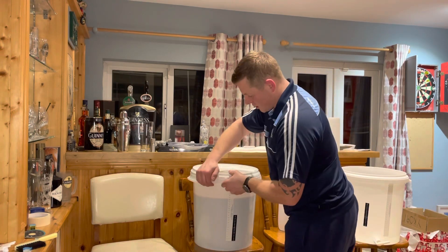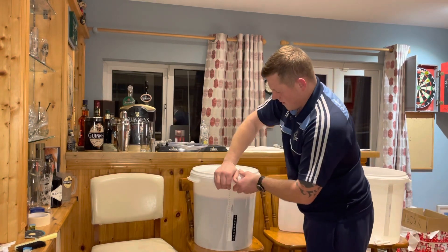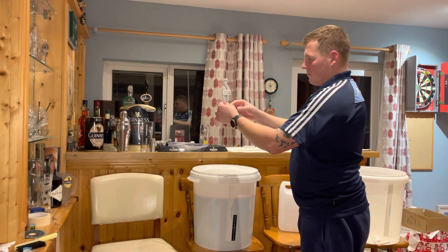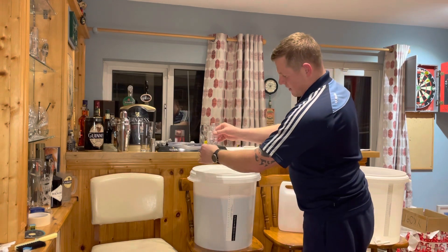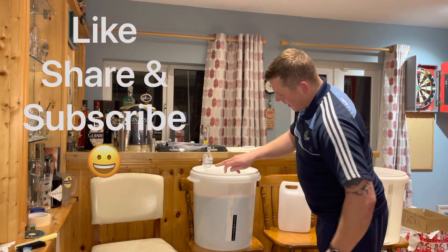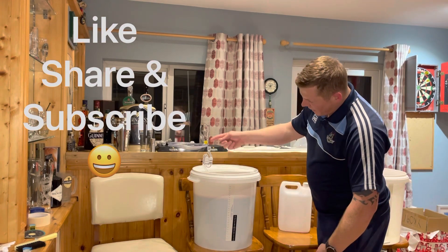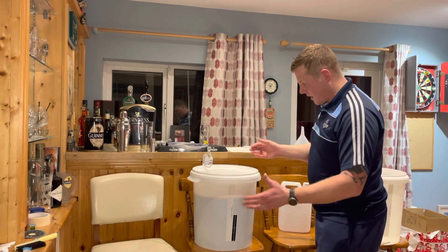Make sure everything is sterilized — you don't want any contaminations ruining your brew. Get a good seal on that, you can hear it all clicking in. I have this here already — when I did my sterilization and cleaned everything a second time with hot water, I have the airlock in now. Push that in. The CO2 builds up and escapes through here. It'll be bubbling away, but it doesn't let anything back in — any spoilers or anything that could contaminate from the outside.